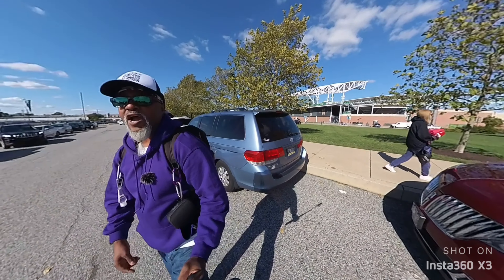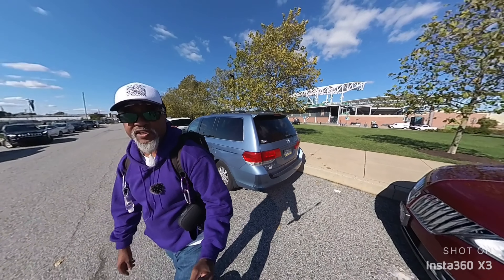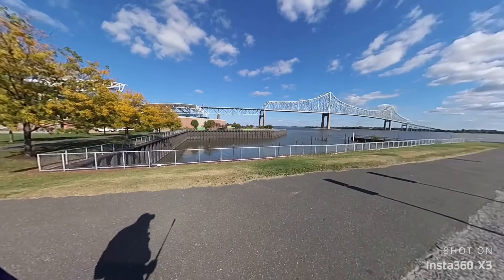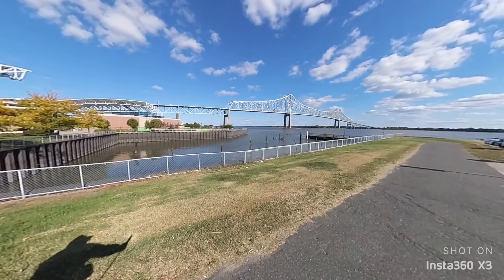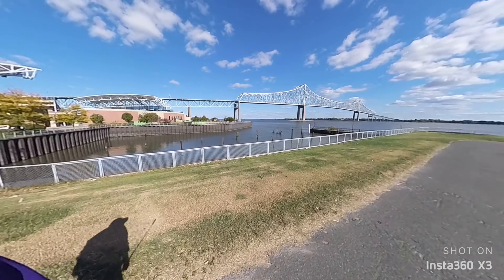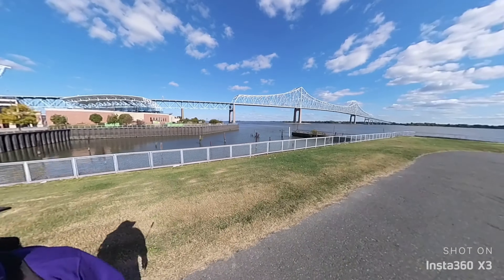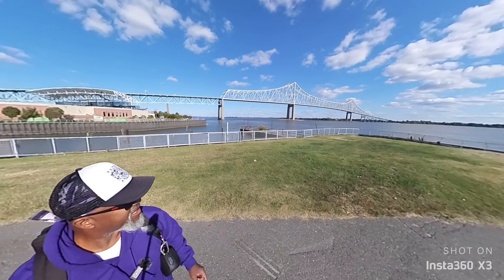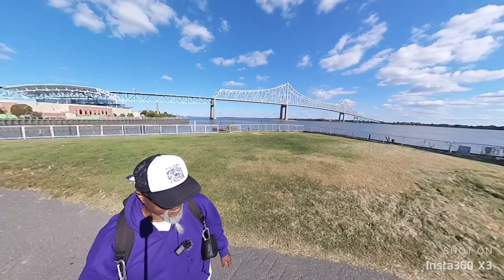All right, let's do a little ride down to the waterfront at 4K 60. In this test I bumped up the record frame rate to 60 frames per second at 4K, and then I sped up the film a little bit just to give it a little punch.